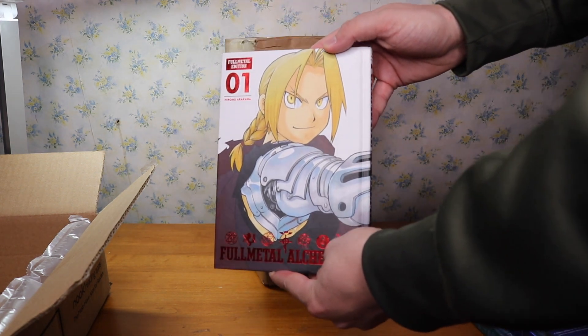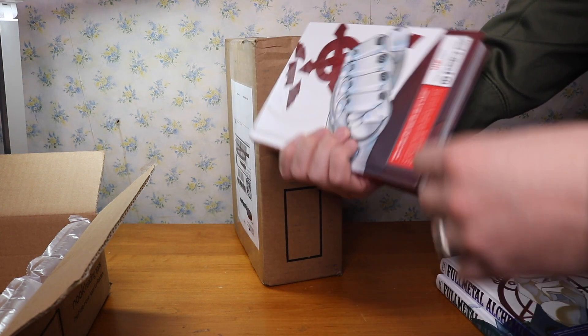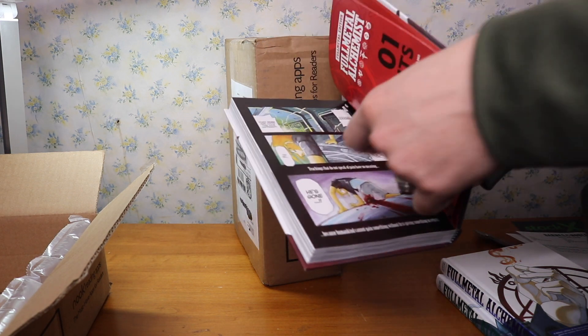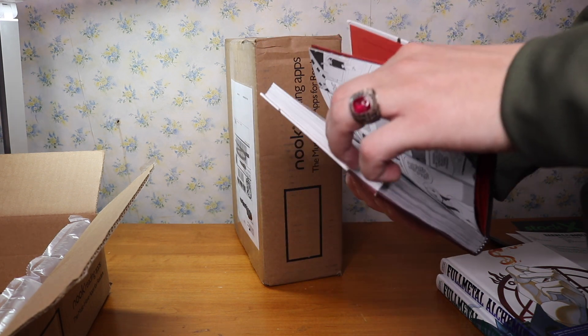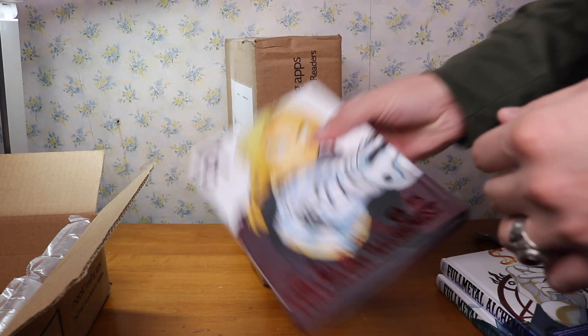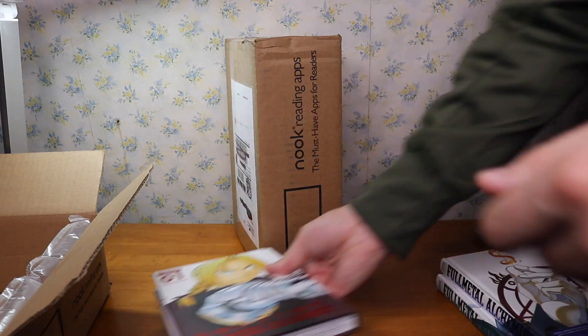As you can see here, this is volume one of Full Metal Alchemist, Full Metal Edition. I have not read Full Metal Alchemist yet, but I've watched just like one or two episodes of the anime. But this is really nice — everyone talks about how great quality this is. The pages feel absolutely amazing.